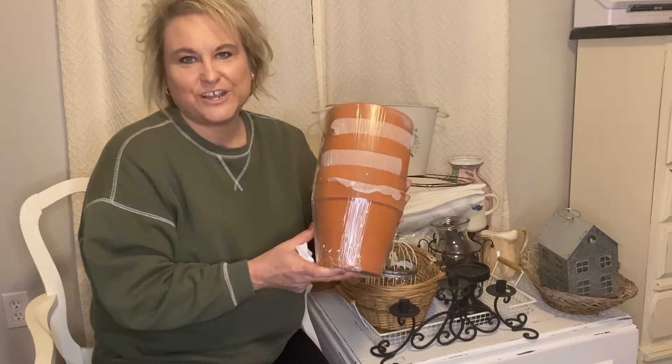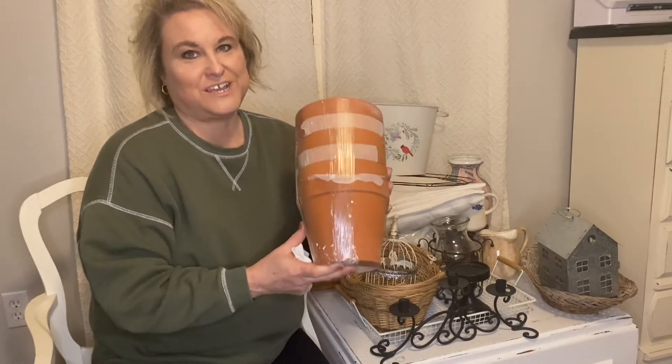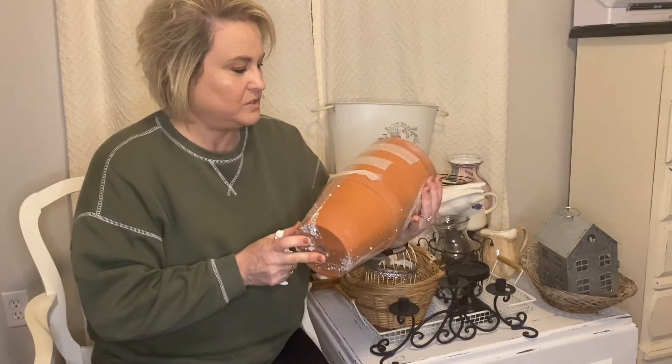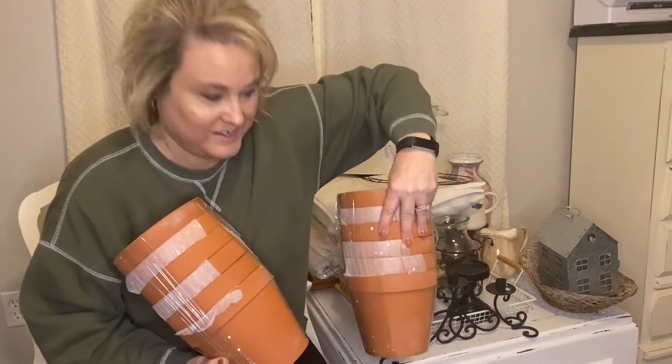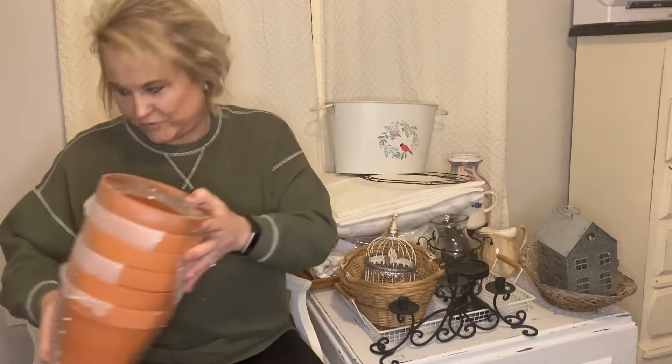And then I also got a whole box of big clay pots for $8 — there were 12 in it. These are the big clay pots and they've already got the holes in them, so there is no end to the live plants I could put in these. I can paint them up, put some transfers on them, put some stamps on them — just so much I can do. Six here and six here, and none of them are broken, so yeah, that was a pretty good deal at Bin Frenzy.